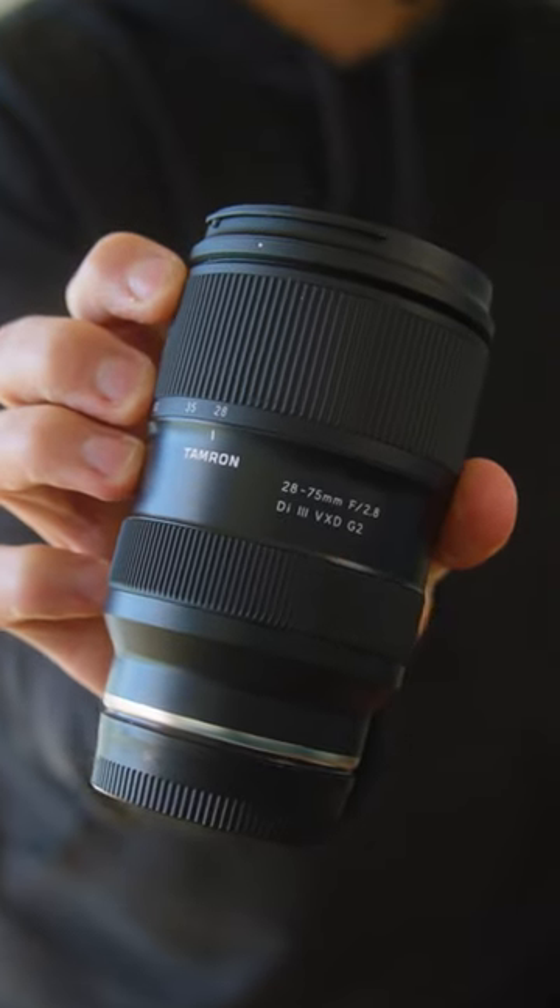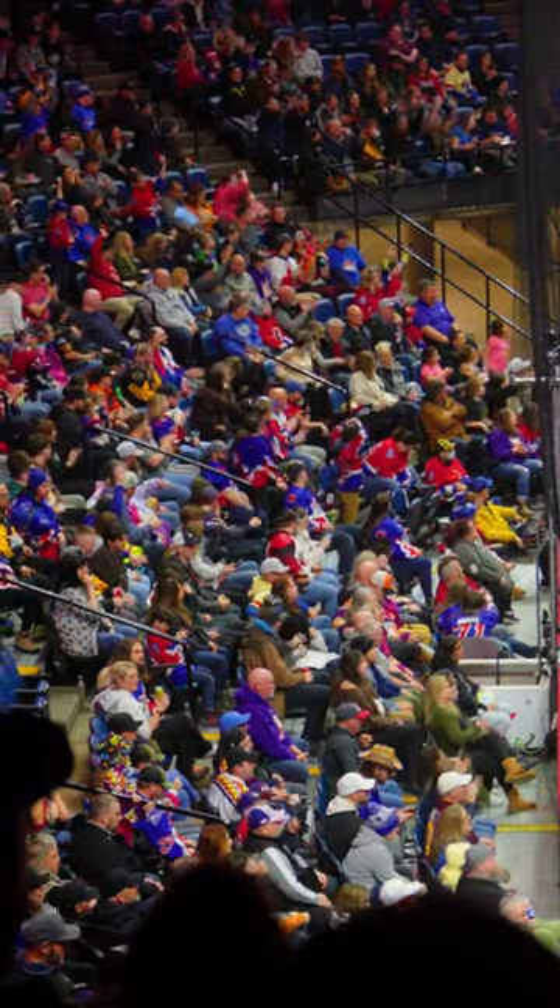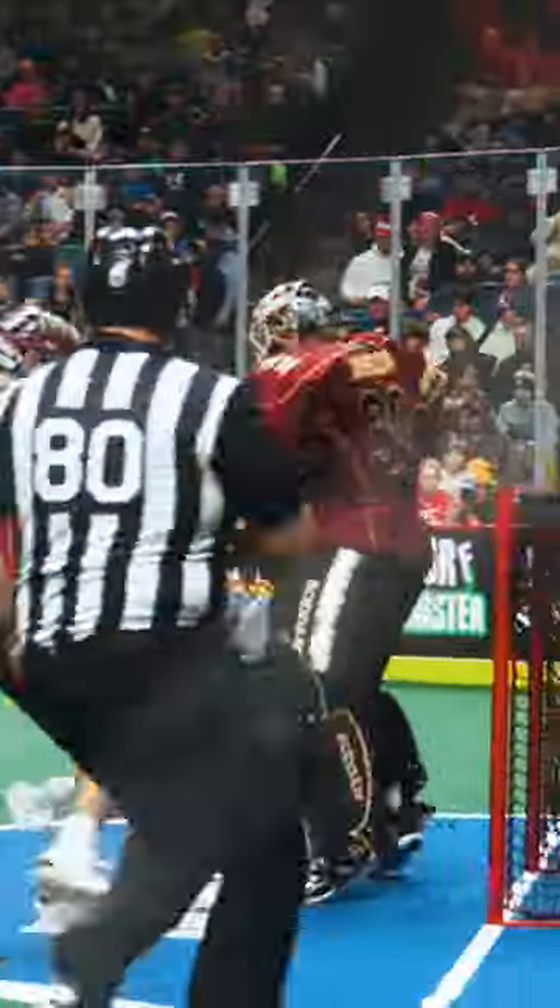Next we have the Tamron 28-75mm f2.8. This is a super versatile lens for getting wide establishing shots, but you can also zoom in and it can be great for capturing action from a distance with the right camera.